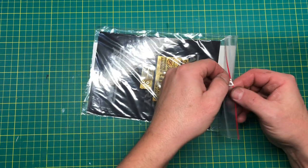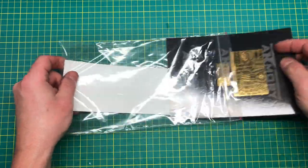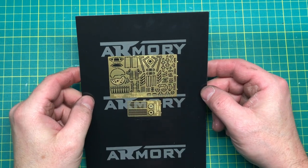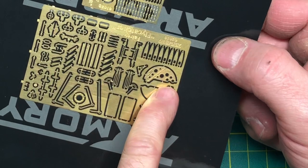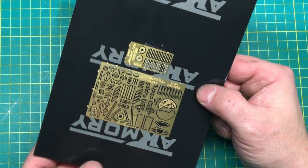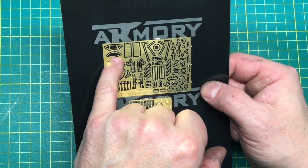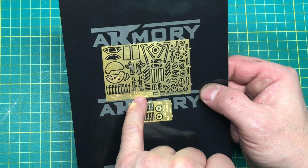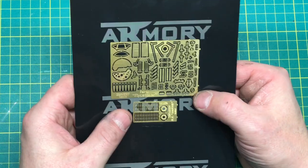Let's have a quick look at the PE and the decals. The PE fret feels relatively thin. There's the instrument panel — looks quite nice. There's the back of the instrument panel — obviously they sandwich together with some film. There's framing for the windscreen too. I can't see any seatbelts on here — that's a bit of a disappointment. No seatbelts, but there is a gun sight.